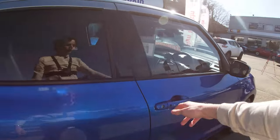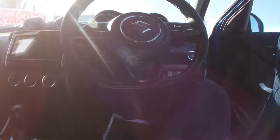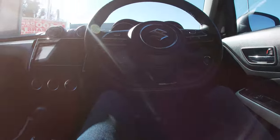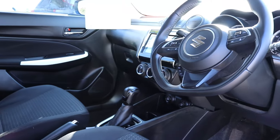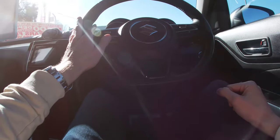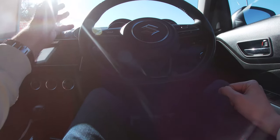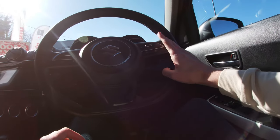When you sit in the front of the vehicle, the first thing you'll notice is the steering wheel controls. There are plenty of controls here because there's lots of technology on board the Suzuki Swift. On the left hand side you control your radio, Bluetooth, and music, and on the right hand side you have your cruise control controls.